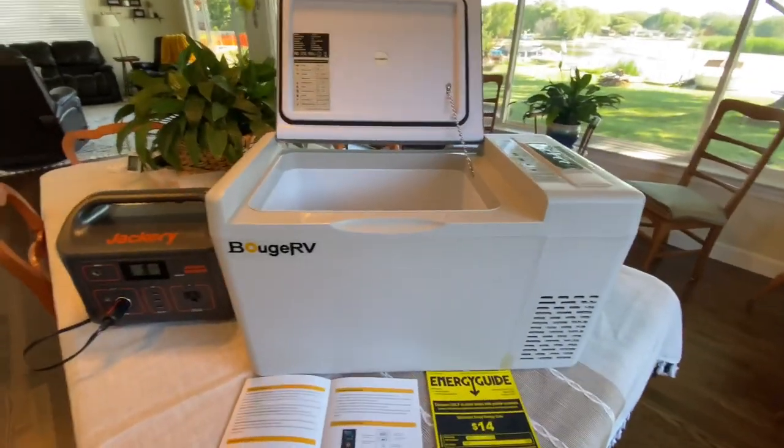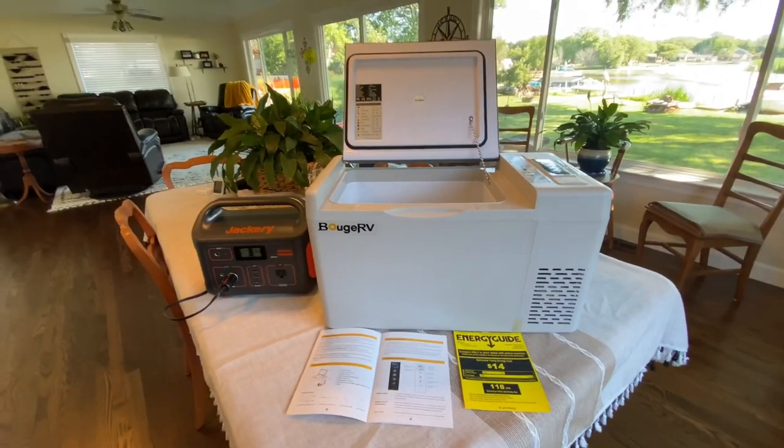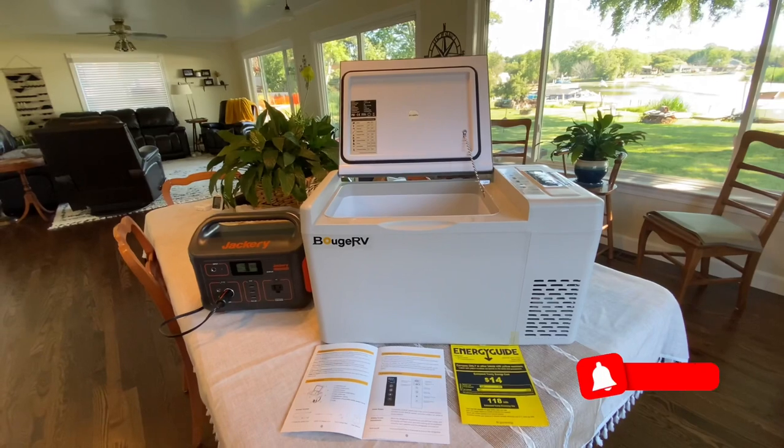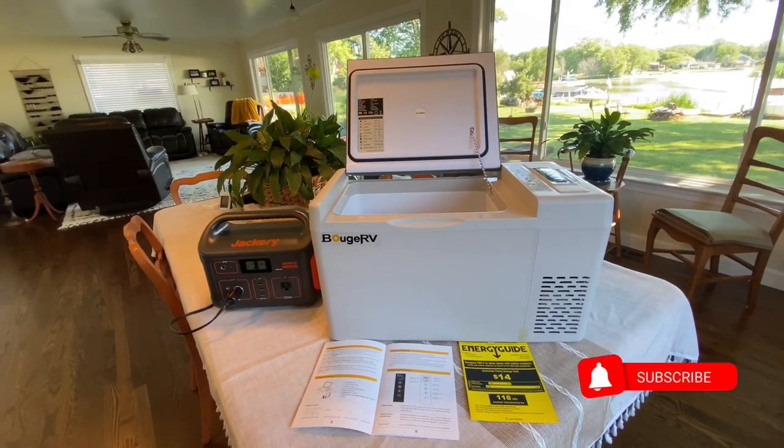Let's talk about how much this weighs — 22 pounds, so it says. It seems kind of light to me, but we'll see. It also has a two-year warranty for the parts and the compressor, so that's really great.